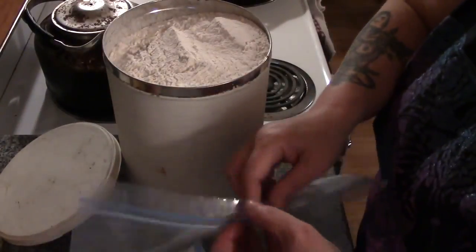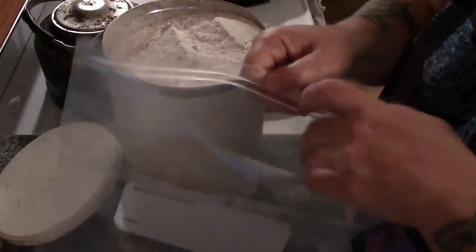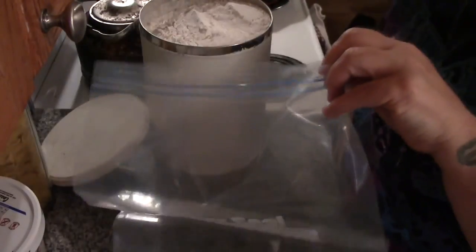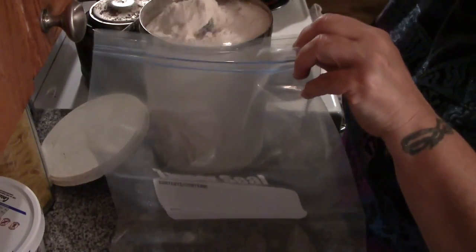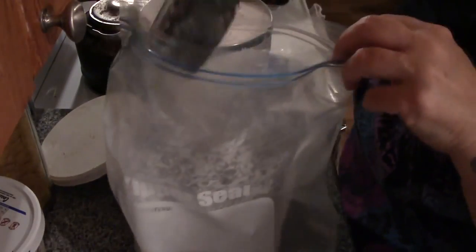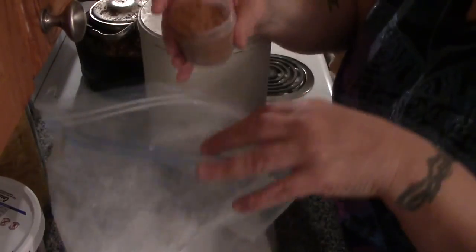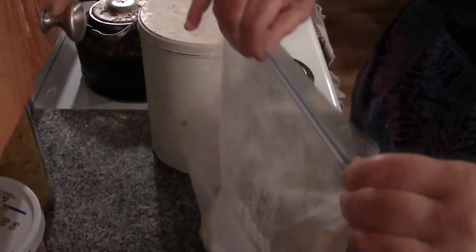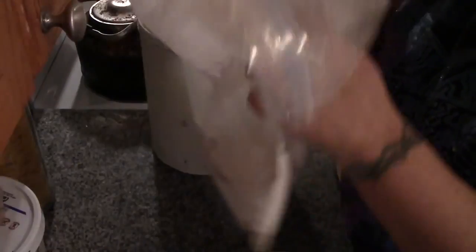We're going to take a nice big Ziploc bag and drop in about a cup to a cup and a half of flour. Then we're going to take some of my chicken seasoning spices and put about a tablespoon — maybe two — in there. Then just shake it all up.